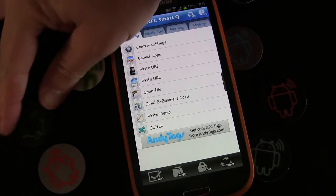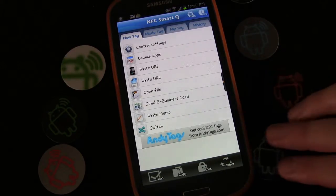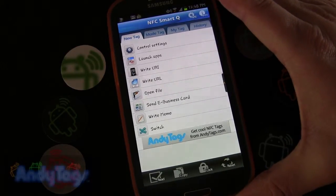In this edition of NFC Tags 101 how-to videos, I'm going to show you how to create a simple tag to toggle your Wi-Fi tether or Wi-Fi hotspot on your phone.